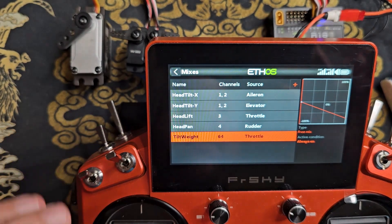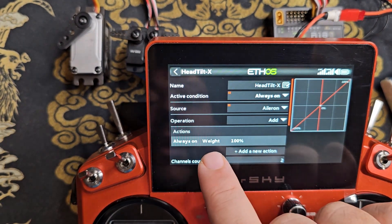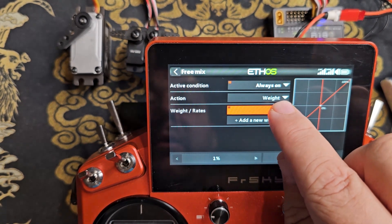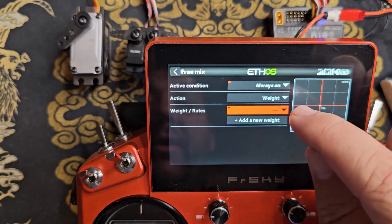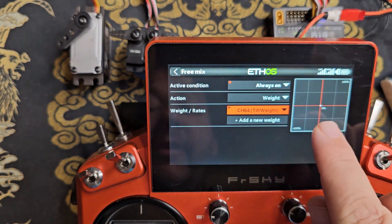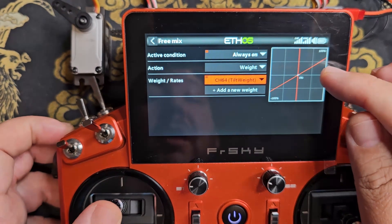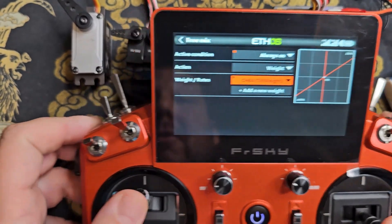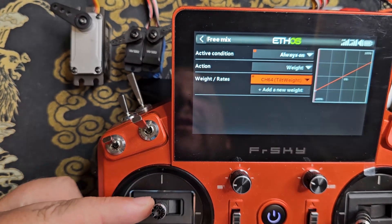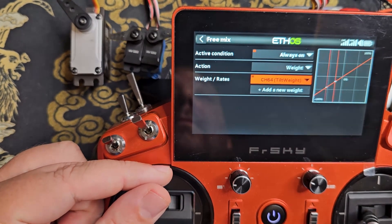Now we're going to use this virtual channel as the source of the weight for our X and Y tilt channels. I'll click on 'head tilt X' and edit it. Under the actions, I'll click on the weight, edit it, and where it says weight rates 100%, I'll long-click on it, choose 'use a source', then click on the drop-down and choose channels — channel 64, tilt weight. Now you can see that with the throttle completely down this channel has no weight, and as I raise the throttle up it gives up to 75% weight on that channel. The servos now have 75% weight on the X tilt, and as I lower the throttle there's less throw available for those channels.